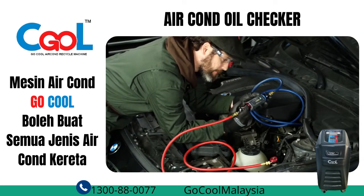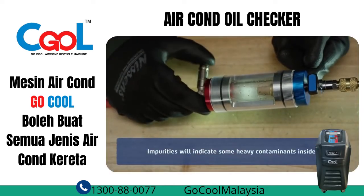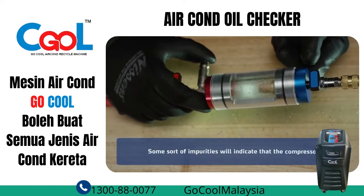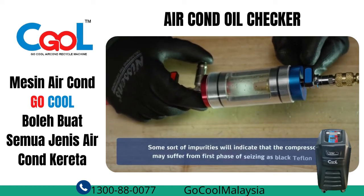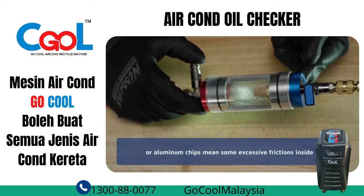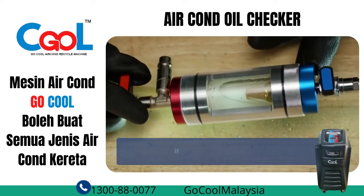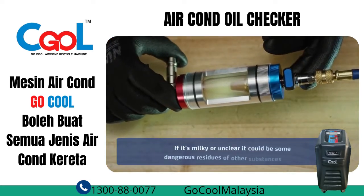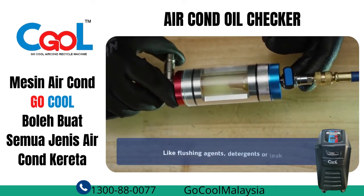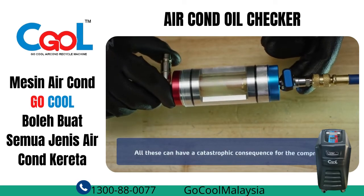For example, impurities will indicate some heavy contaminants inside, which means you have a need for flushing. Some sort of impurities will indicate that the compressor may suffer from the first phase of seizing, as black Teflon or aluminum chips means some excessive friction inside it. Visibly separate bubbles will most likely indicate moisture inside. If it's milky or unclear, it could be some dangerous residues of other substances inside, like flushing agents, detergents, or leak stops. They shouldn't be there, and all these can have a catastrophic consequence for the compressor.